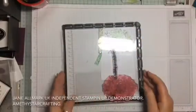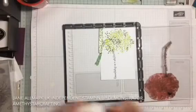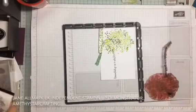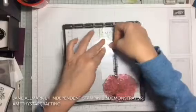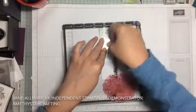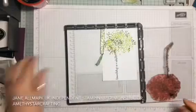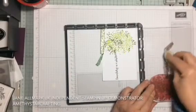To make this sentiment pop, I'm going to ink it up again. Pressing it again, which gives a crisper, darker image.